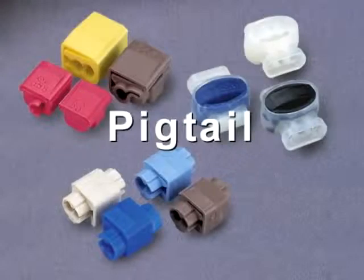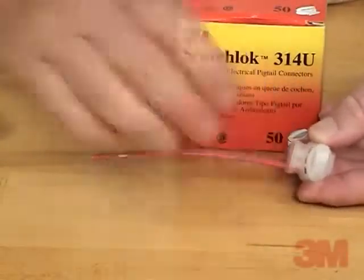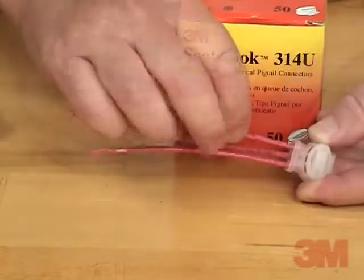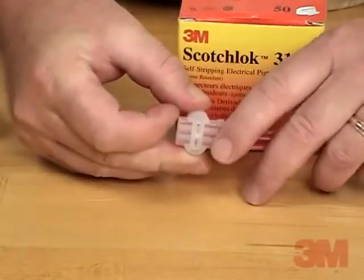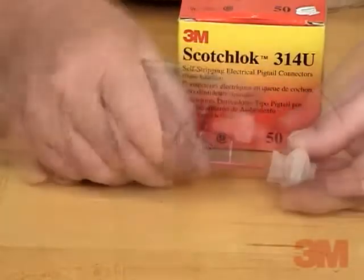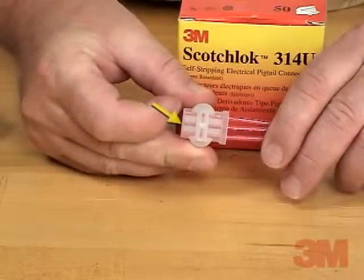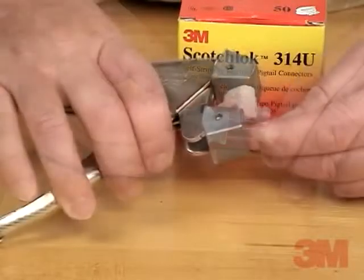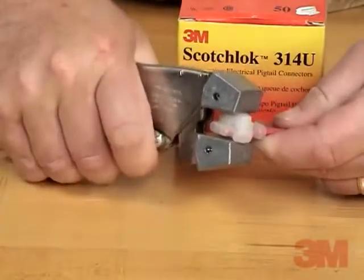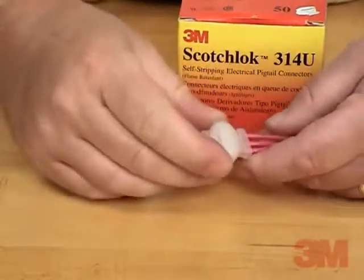Pigtail. We will complete a Pigtail connection using the 3M Scotchlok brand 314U insulation displacement connector. A Pigtail connection is similar to a wire nut connection. Step 1: You don't need to strip the wires — simply push the wires all the way to the back of the connector. Step 2: Push the cap straight down with pliers until it bottoms out. Your Pigtail connection is complete.